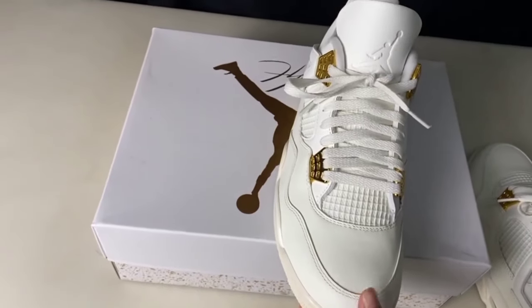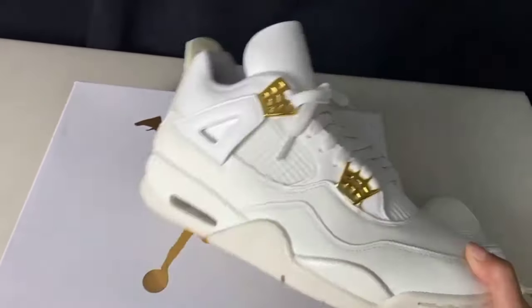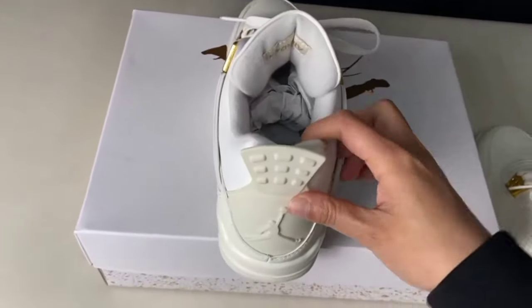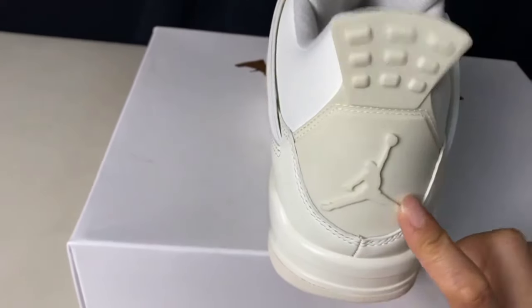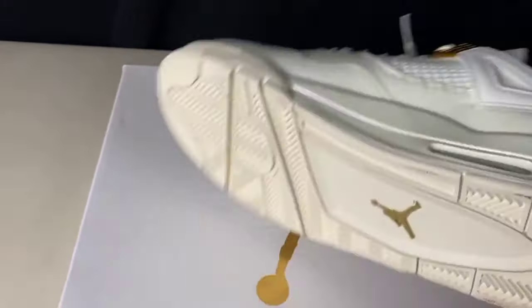You can check the jumping man Jordan logo on the top side. 'Flight' is written. You can check its box also. You can check the stitching — it is very nice with great quality.